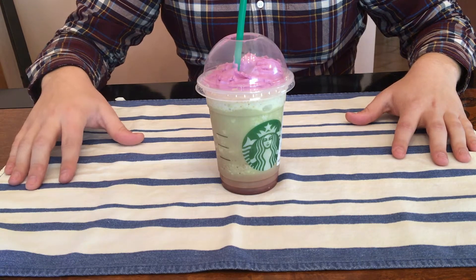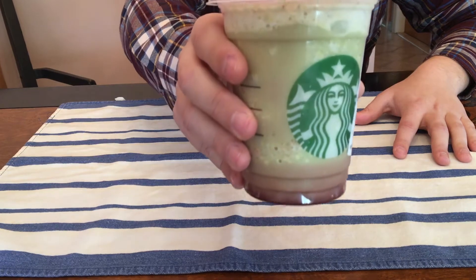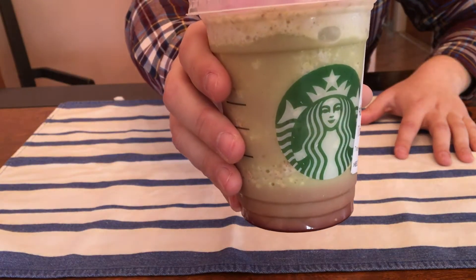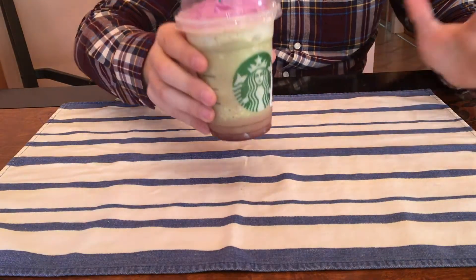I got a tall 12-ounce Zombie Frappuccino which has 190 calories in it. Not bad for a tall, not bad for just a small, fun beverage.